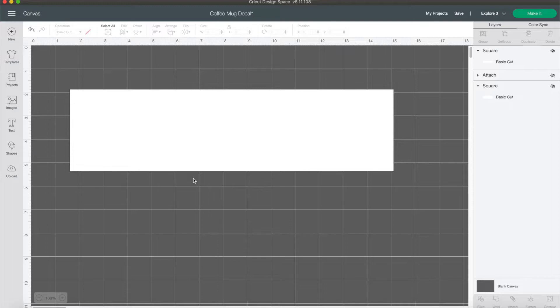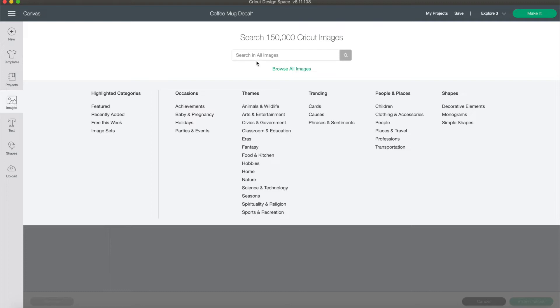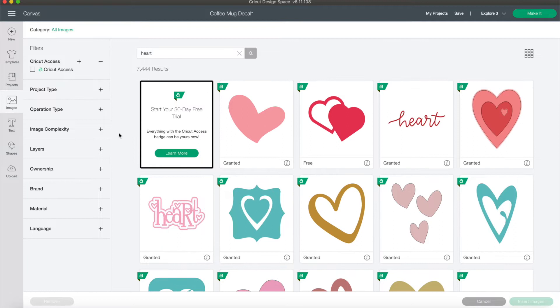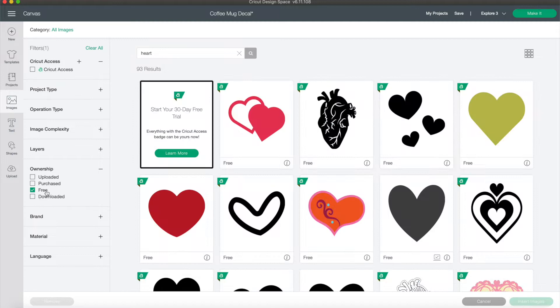From here I went into the Cricut image library and found a heart I wanted to use. Click on Images, simply type in 'heart,' and tons of different ones will come up. You can search through and find one you like. If you want to see just the free hearts, come over to Ownership and click on Free — that way you can access all of these hearts without having to pay for a subscription.